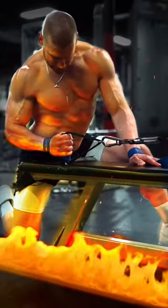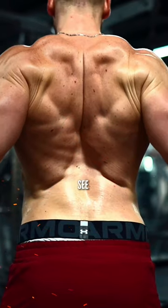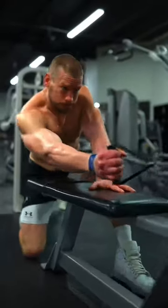This exercise is one of the best you could ever do to grow your lats lumbar division. So here's the best guide you'll ever see. D-handle, strap up, kneel, working side down behind the bench.